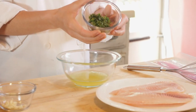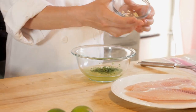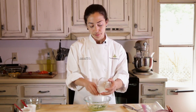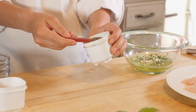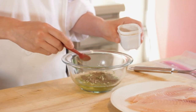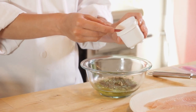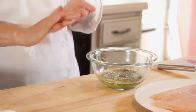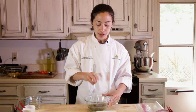I have about a tablespoon of freshly minced parsley and also a minced garlic clove — you can use dry garlic if you don't have fresh. A teaspoon of black pepper, which is also to taste, so if that's too much for you, you can do less. Same with the salt — about a half a teaspoon, also to taste. Now I'm going to whisk everything together in this bowl to really get that olive oil and lemon juice to combine.